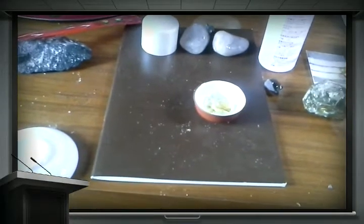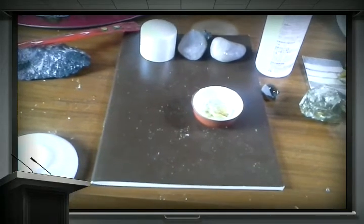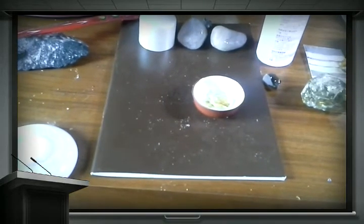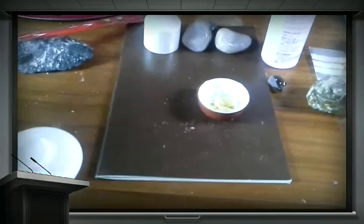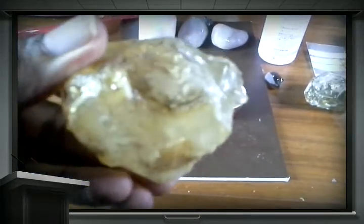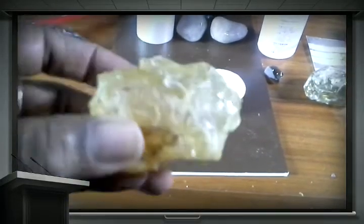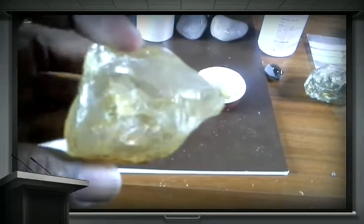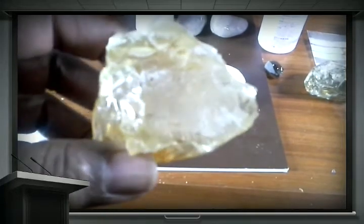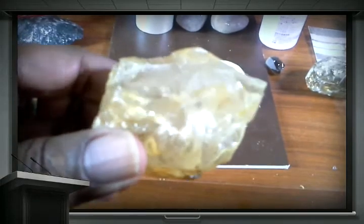Today is the 10th of January. I want to perform a bit of an experiment just to test the effect of acetone on this lump of amber. I got this from Zambia last October and I just want to be absolutely sure if this is actually amber or copal. Copal has a way of actually reacting with acetone — it becomes sticky.